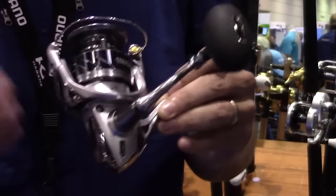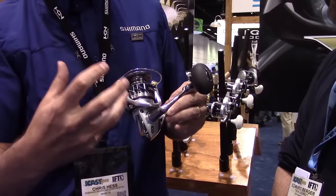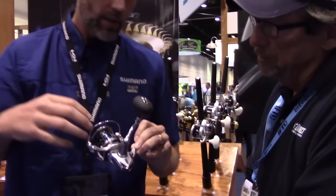Starting with the Hagane gear, which is our cold-forged drive gear. It's going to give long-lasting durability and smoothness — it's kind of like the heart of the reel. It then moves into X-Shift, which was in the previous Stratix. The X-Shift now supports the Hagane concept like a muscle beam. Powerful overall.